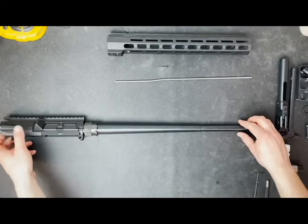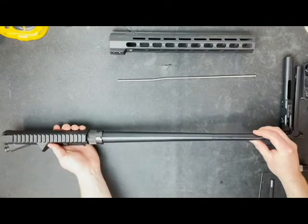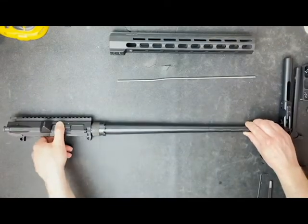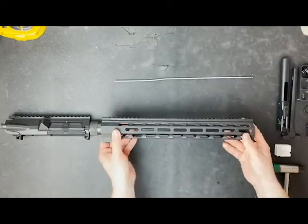Here I have an Aero Precision M5-308 upper receiver with a Ballistic Advantage 18-inch heavy-profile 3-8 barrel and a Sampson SXS-762 barrel nut for our SXS-762-15H handguard.